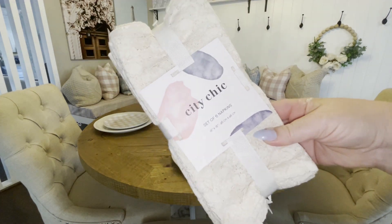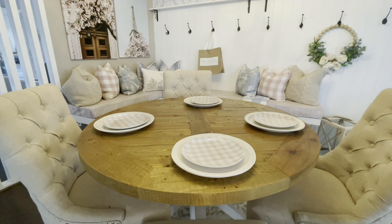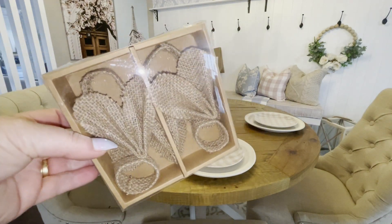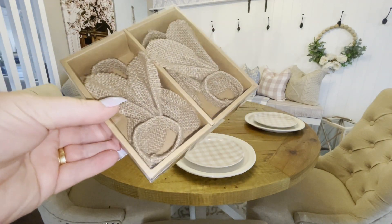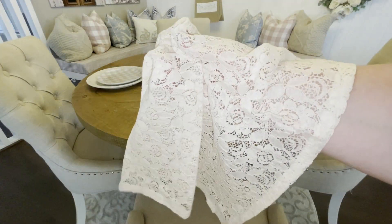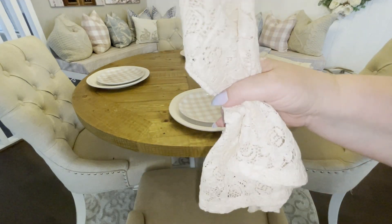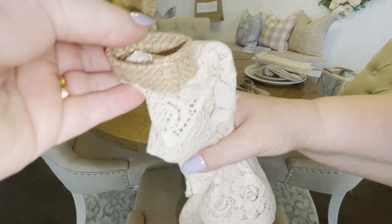Now remember in my last video I shared my TK Maxx Easter haul, and I had these beautiful lace napkins. What I'm going to do is style them with these cute little rustic bunny ear napkin rings that I picked up from Big W. I couldn't wait to share these with you guys — I think they look so cute.